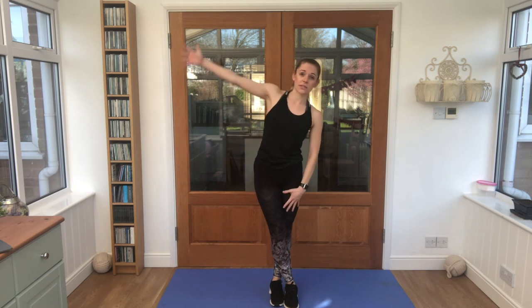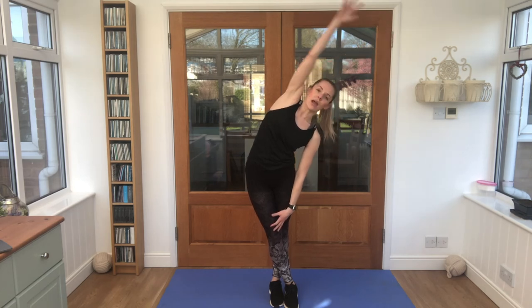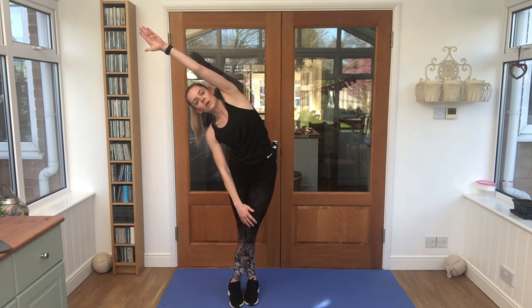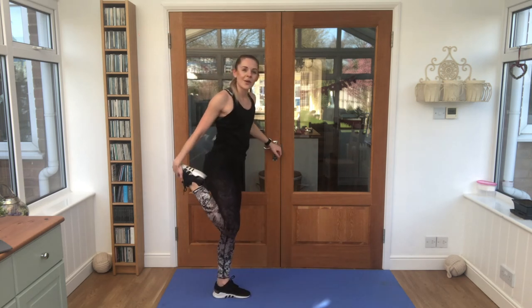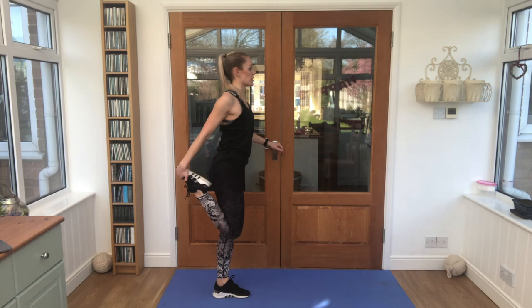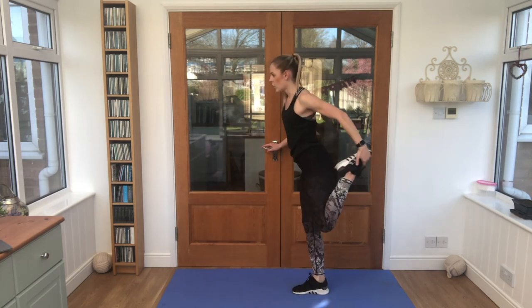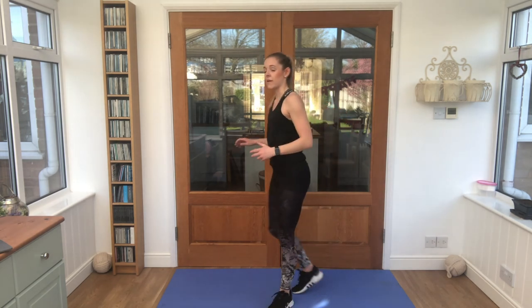Step one foot across the other. Arm up and over — big side stretch. And swap to the other side. Good work. Grab something to hold on to for a little bit of balance. One foot up towards your bottom, squeeze that foot and hand against each other. Lift the shoulders, hips facing forwards. And swap sides. Give everything a shake.